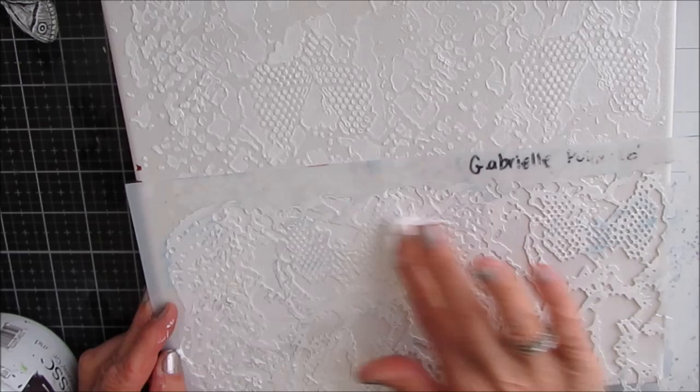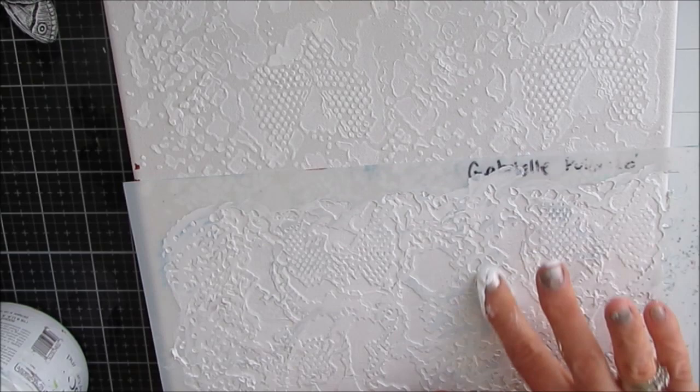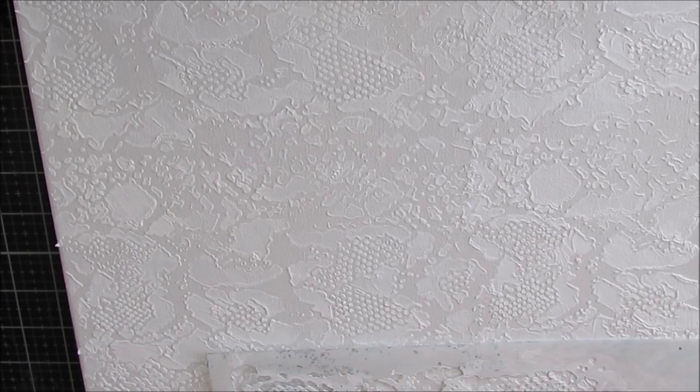I didn't want a lot of texture on this, but I did want some subtleness in there. I'm putting it on first because when I mix the colors on top, I want to catch the colors in the gessoed and un-gessoed parts. You can see I've covered the entire 11 by 14 canvas with this lovely texture.